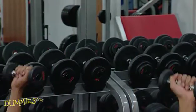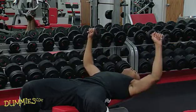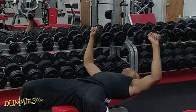Remember, don't lock your elbows or allow your shoulder blades to rise off the bench. To make this a little bit easier, lower it only about three quarters of the way down and bring it back up. This helps out if you have elbow or shoulder problems.